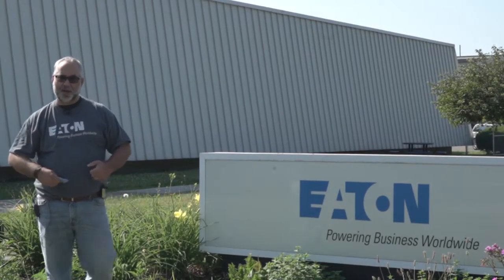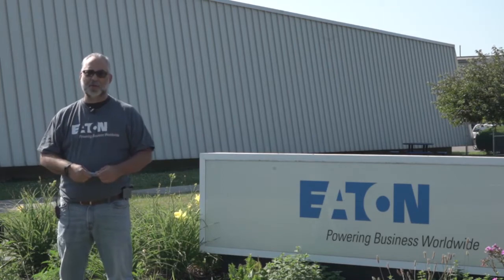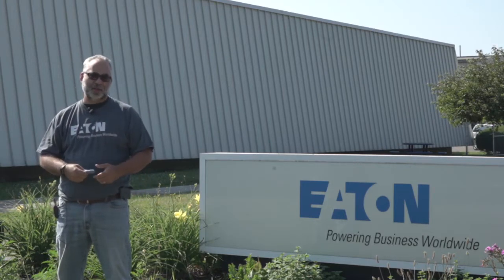Hello, I'm John Paul Cacera and I'm here at Eaton's manufacturing facility in Olean, New York. I'm here to welcome you to this year's 2020 competition with Young Manufacturers Academy, supported by Eaton to help you learn about science, technology, engineering, and mathematics.